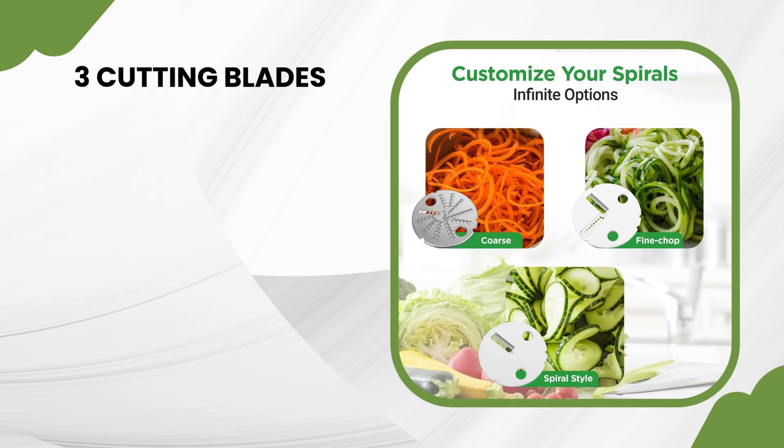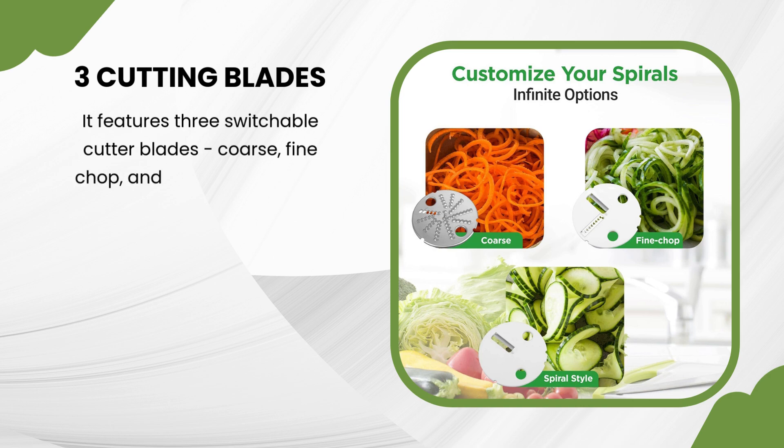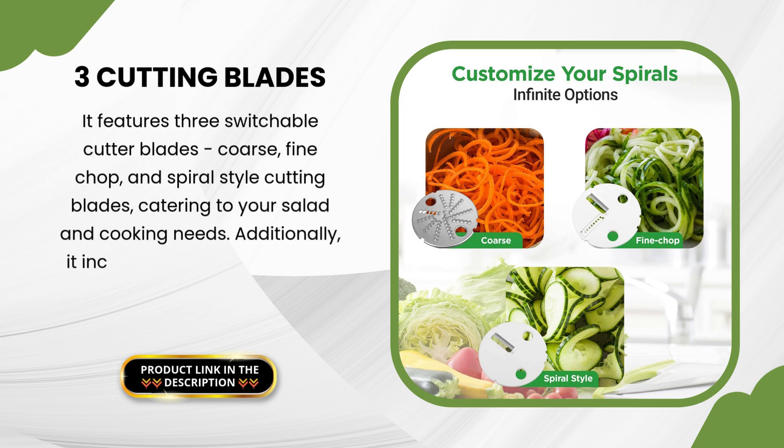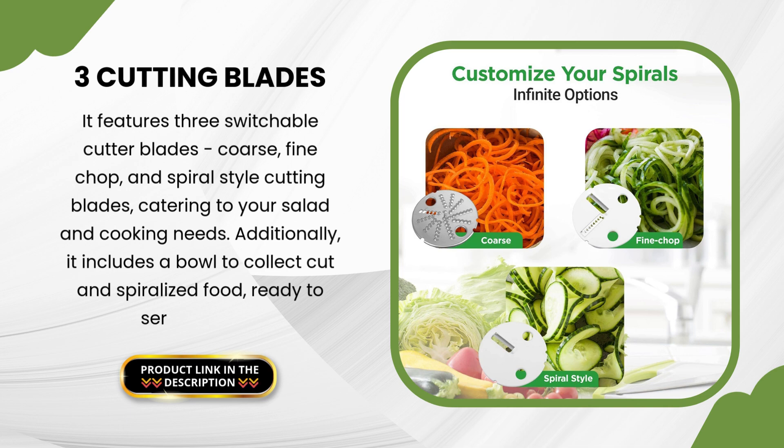It features three switchable cutter blades — coarse, fine chop, and spiral-style cutting blades — catering to your salad and cooking needs. Additionally, it includes a bowl to collect cut and spiralized food, ready to serve or cook.